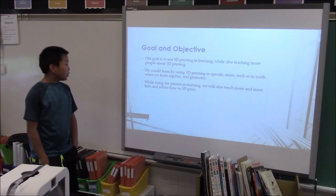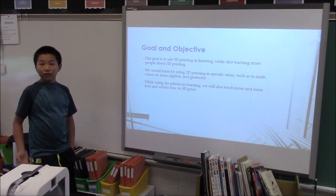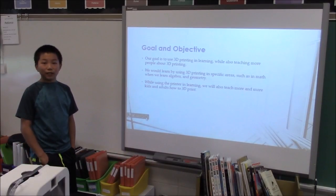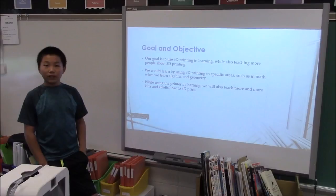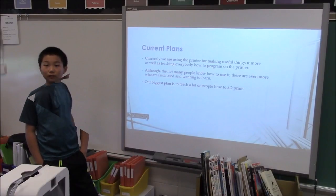While using the printer and learning, we will also teach more and more kids and adults how to 3D print. On Thursday we're going to be teaching everybody in our class how to make a model and send it to the 3D printer using a program called Tinkercad, which is free software on the internet.